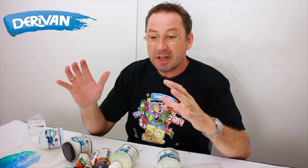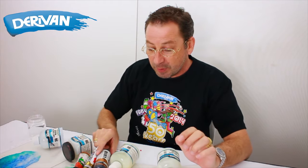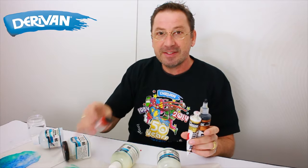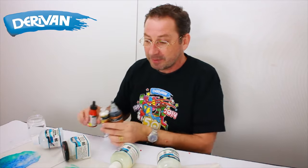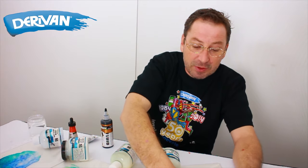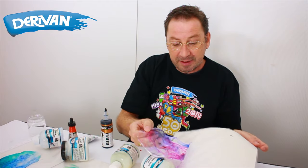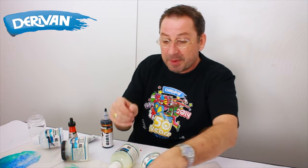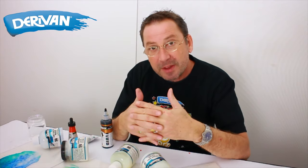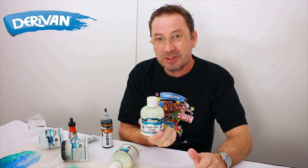Now we're going to create a full mixed media here, so we're going to use some Matisse fluid, some Matisse structure, and some Matisse ink added back into it. Because we made these on plastic sheets, look at how easily they peel off the backing — we can strip each of those back, cut them up and incorporate them. When we incorporate or join them into the painting, we're going to be using polymer gloss varnish.